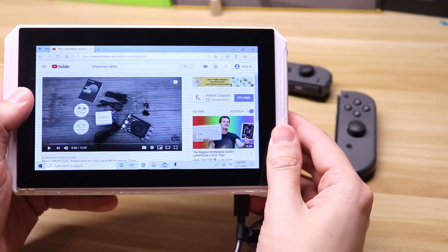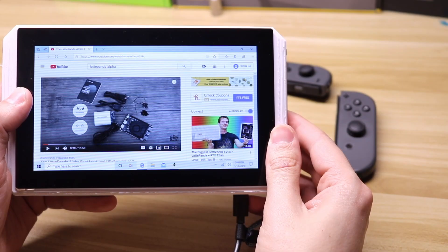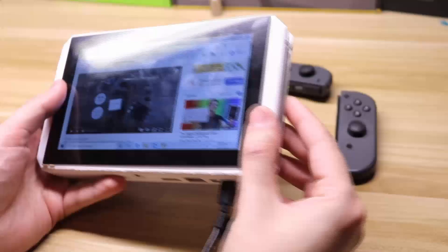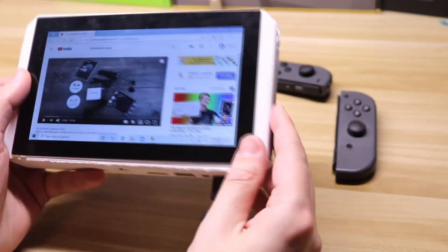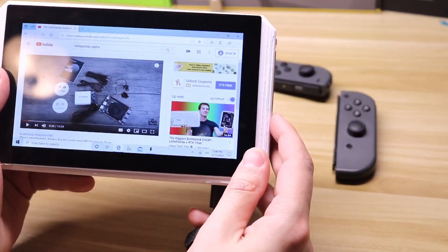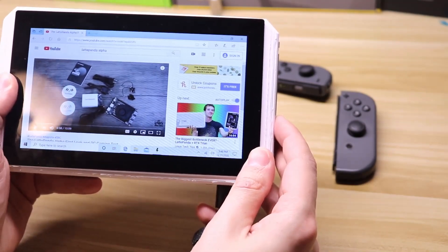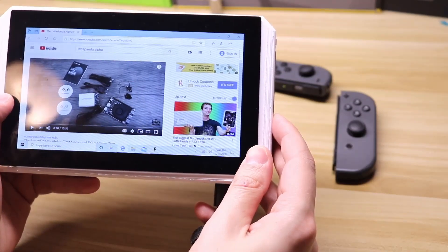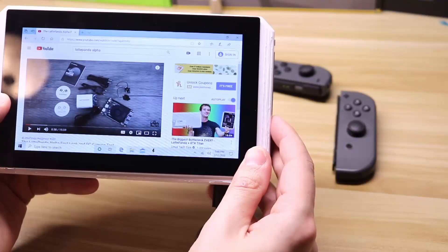I will give a full build video here in the next few days once I finish filming and editing it. There are two versions: one with the Joy-Con mount recess, and then a tablet version so you don't necessarily need it for gaming. If you enjoyed this video please hit the like button, maybe even subscribe, and thank you for watching. Also come check out my Discord channel — I am posting pictures of my build as it goes along so you guys can get sneak peek previews of my projects.